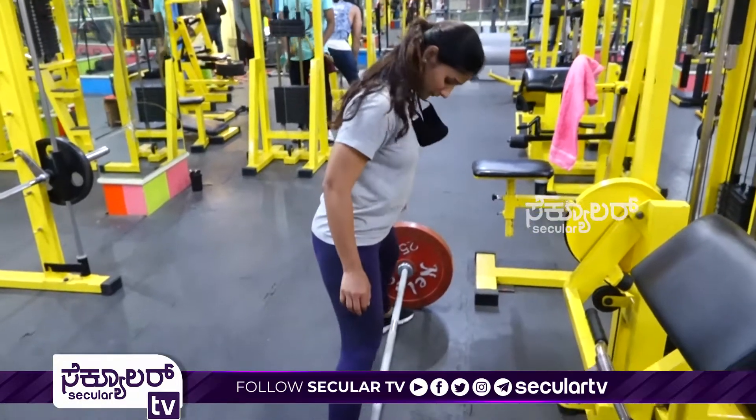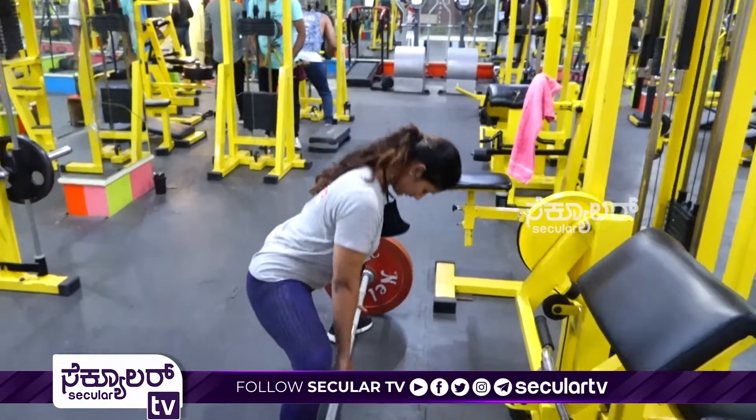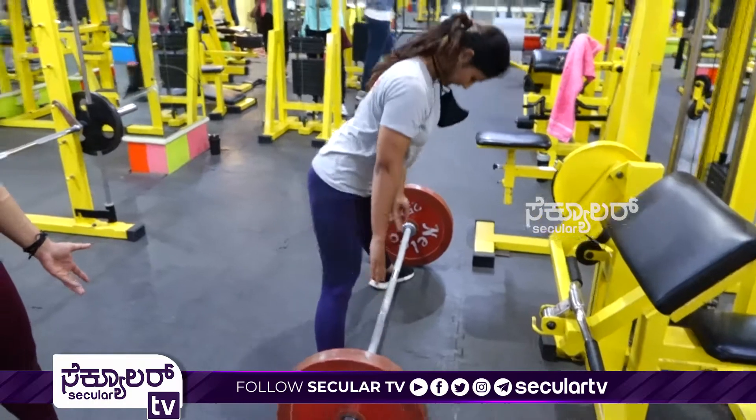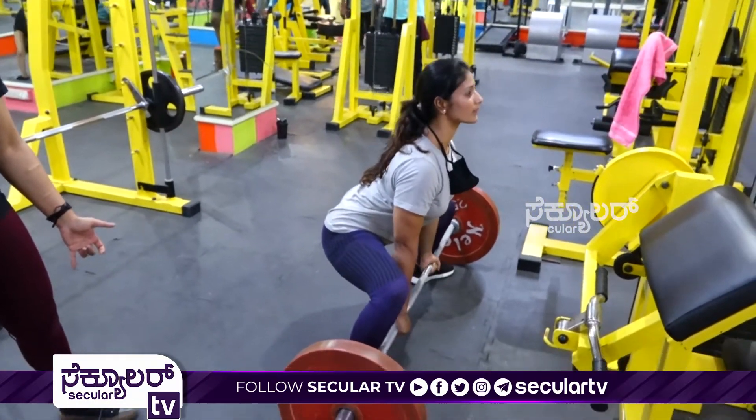Today I'm doing deadlift. The deadlift will build strength, glutes will build strength, and it helps in fat burning and will improve core strength.